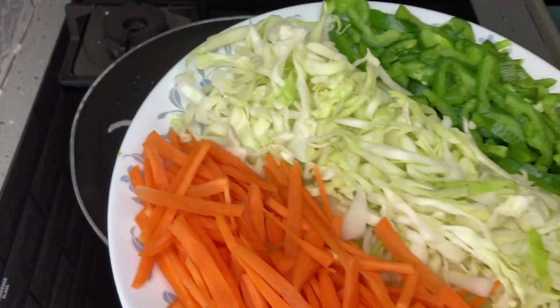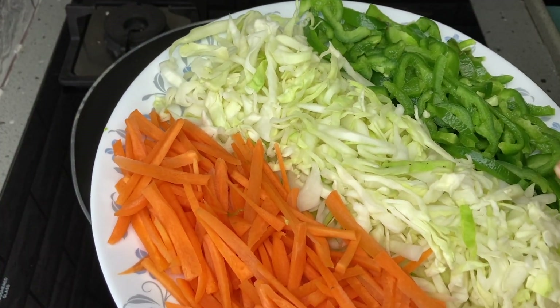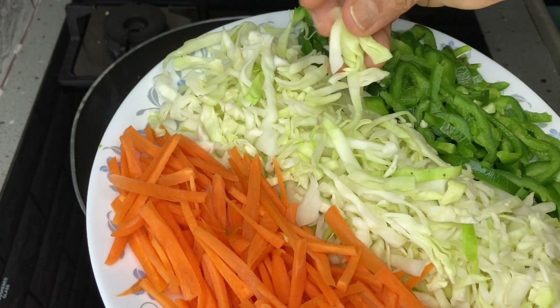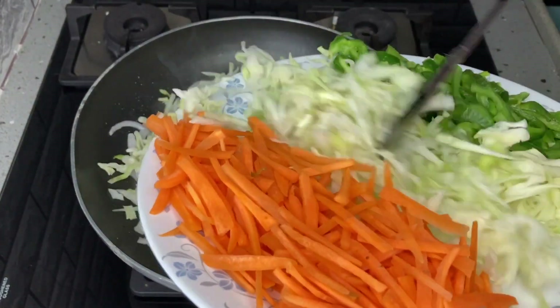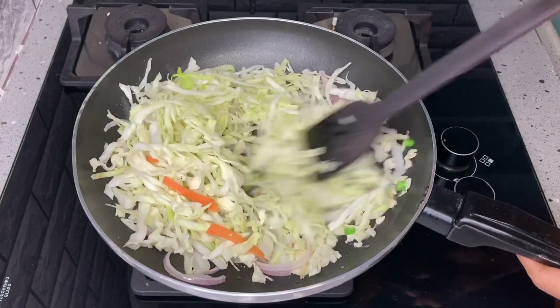We add vegetables. Then add carrots, cabbage, and capsicum. Cut all of those vegetables and add them. We cook on a high flame.